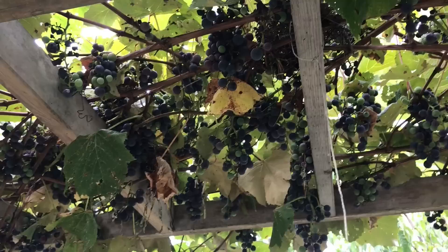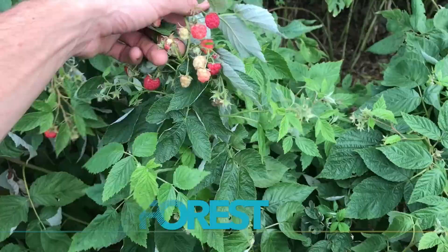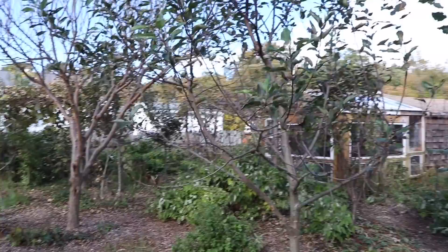I wanted to bring you along because I think it's valuable and I think you might enjoy it. As we take a look into the fruit forest we can see that fall has really taken effect on it and a lot of the leaves have dropped to the ground already.